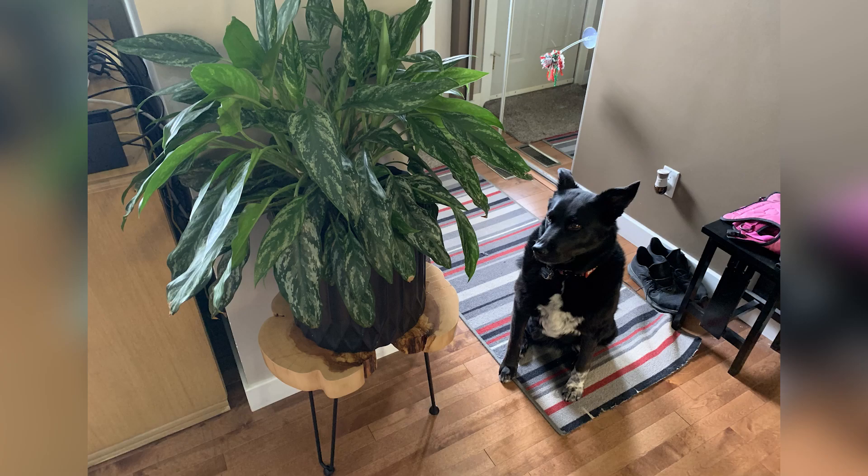Today I am building a plant stand out of a 60-year-old crabapple live edge wood cookie. Hey everyone, how's it going?